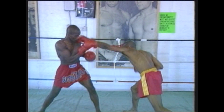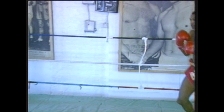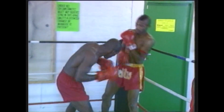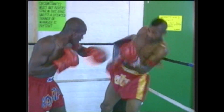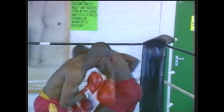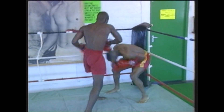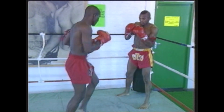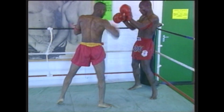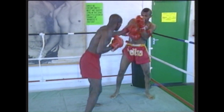Continuously throughout the sparring, you'll hear your trainer — in this case Master Scan — coaching the student on what to use, working on weaknesses or strengths of each fighter to bring out the maximum and best of each person. At the end of this tape, I'll give you a telephone number and address you can send to for more information on Thai boxing. If you're interested in starting a club, there are clubs all over the country — England, Scotland, Wales, Ireland, and even different parts of the world.